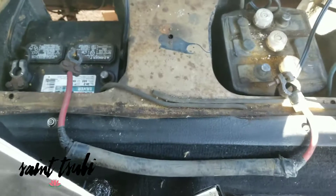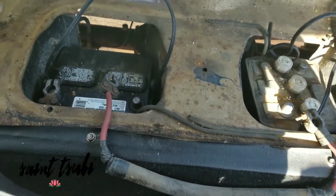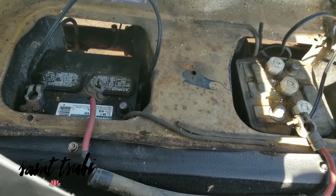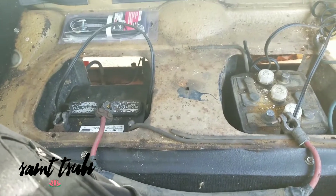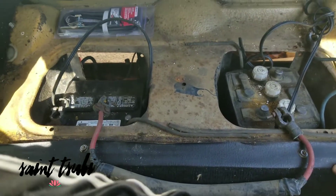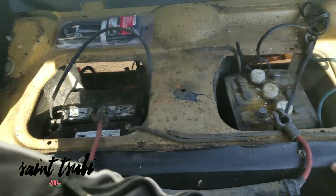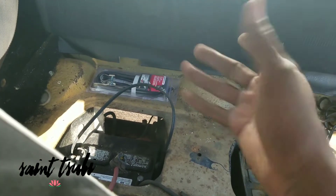An MGB — this is a 74 MGB. It was powered by two 6-volt batteries, and those two 6-volt batteries pushed out 12 volts together because they were wired in series. That's essentially like putting two Duracell batteries back to back — 1 volt plus 1 volt equals 2 volts.